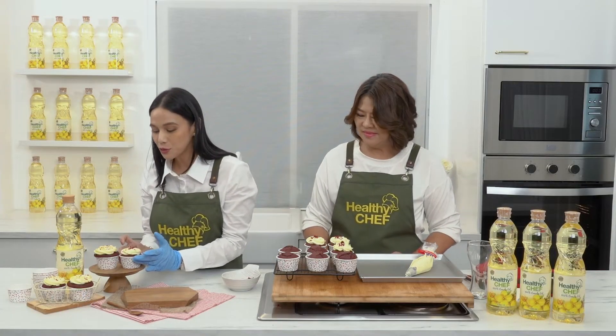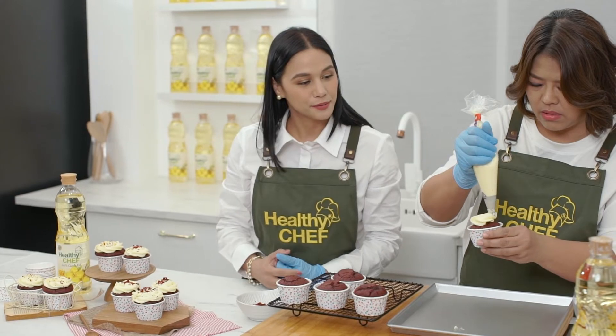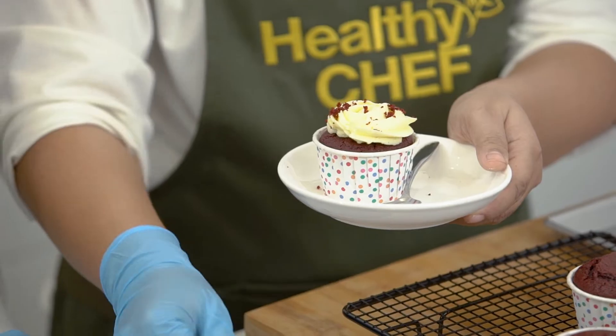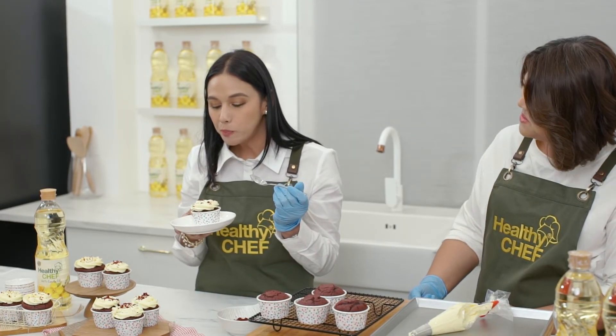Oh my god, Chef Kwong, it looks so good. Can I try some? Oh, for sure, why not? You like it? Mmm, I love it. It's so fluffy and it melts in your mouth. This is perfect for any kind of celebration. So we want to thank you again, Chef Kwong, for sharing with us your sweet recipe. Bye! Bye!